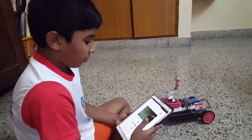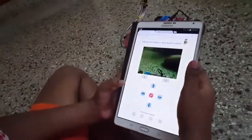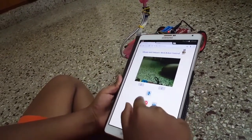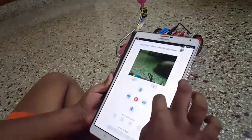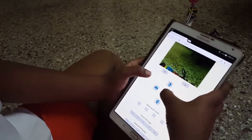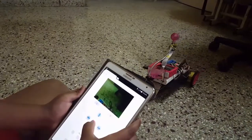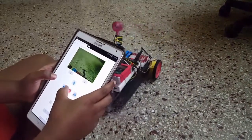When I open the webpage of the Raspberry Pi, this is what I can see — these are the controls for the robot and this is the video feed from the camera. When I press the forward button on any device, it moves forward, and when I press backward, it moves backward, left, right, and stop.